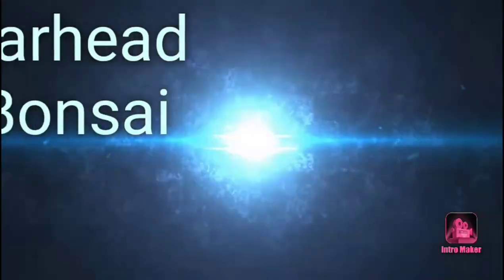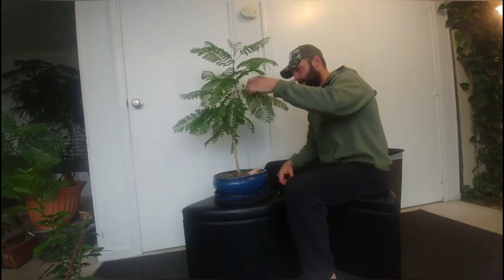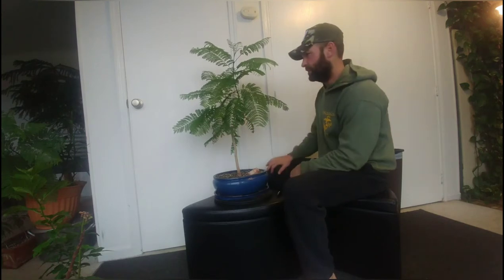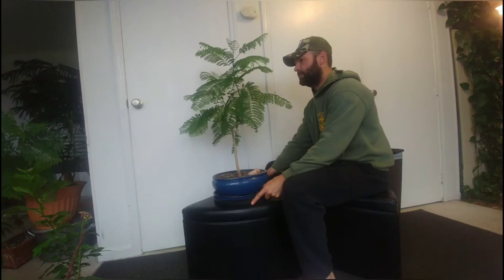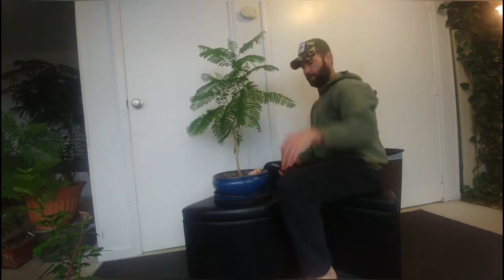I'm not messing with any of the roots, and we should get some nice budding back. Hopefully I can get the aphids under control. I don't know if you've had trouble this year, but this past fall and winter have just been insane with the amount of different insects trying to kill all my trees. So without further ado, that's what's coming up on today's episode of Jarhead Bonsai. Here we have my Delonix regia — if you've watched this playlist before, you know this was my first bonsai tree grown from seed, two years and two months ago, as part of that Planter's Choice kit.